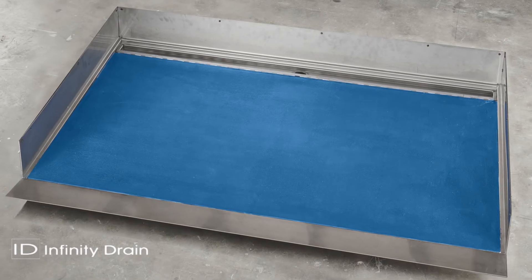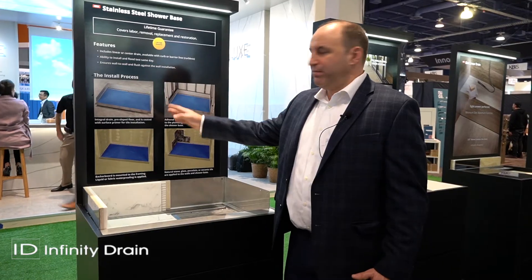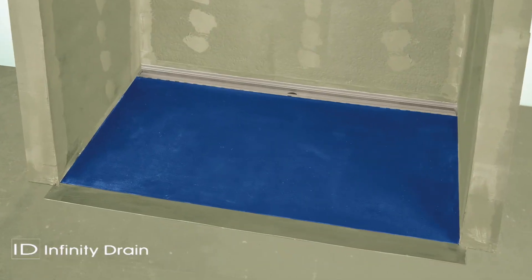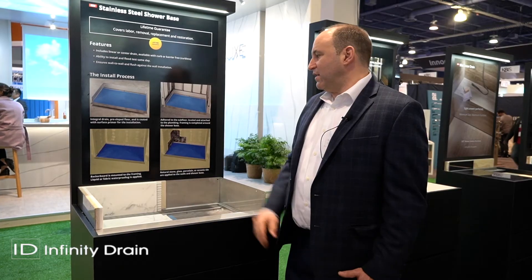This installs prior to the studs going in, so it sets the dimension of the room. You set it in place, then build your studs around it. Then you put your drywall or backer board, waterproof that as best practice, and tile on top of that.